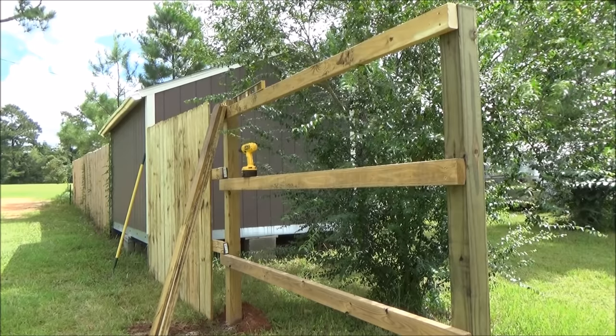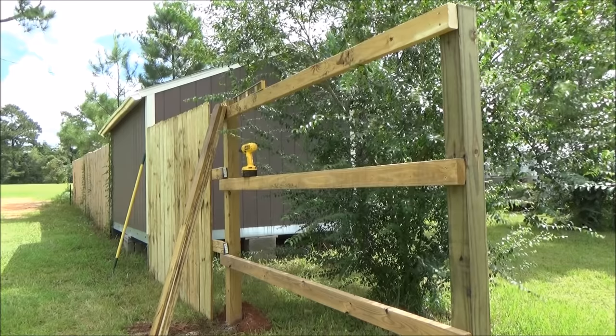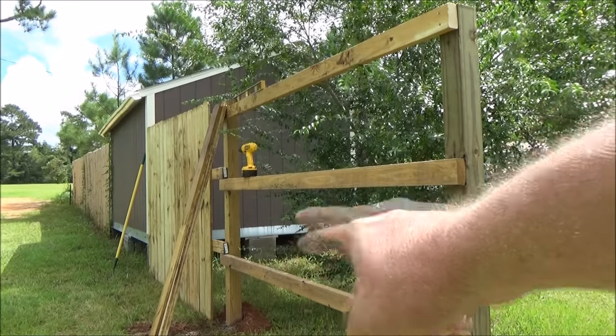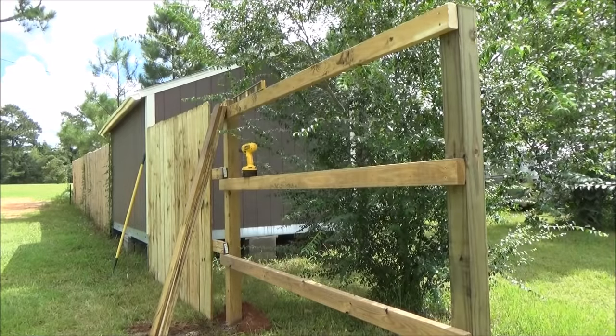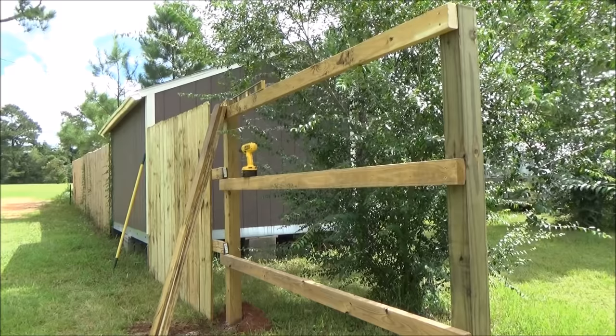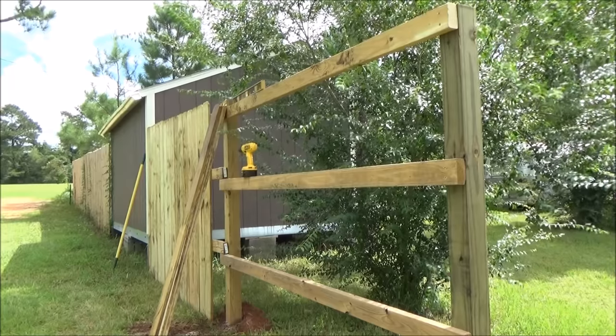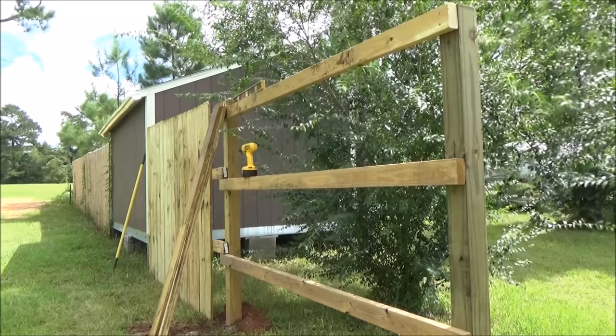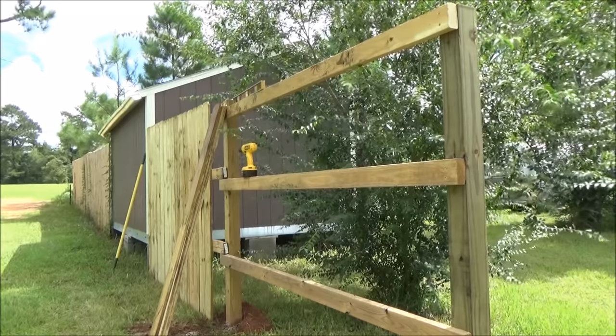Putting up a fence ain't all that difficult. The only thing I would have liked to have done was had these horizontals a little bit lower to the ground. But when you see what I'm going to do in the future, you'll see why that's not such a big deal. We got this done, we're going to finish picketing this, and we'll be ready to move on to the next thing. All right, y'all. Fairwinds — we'll see you next time around.